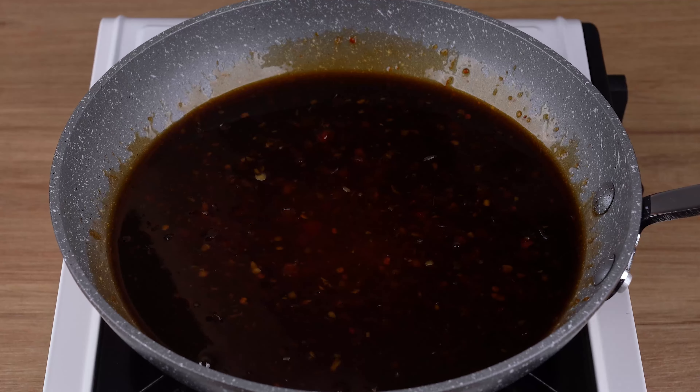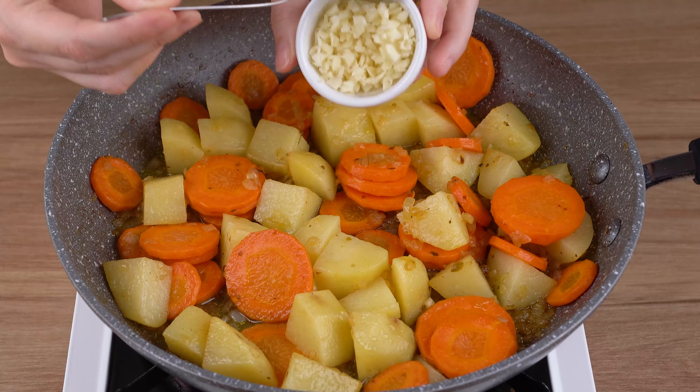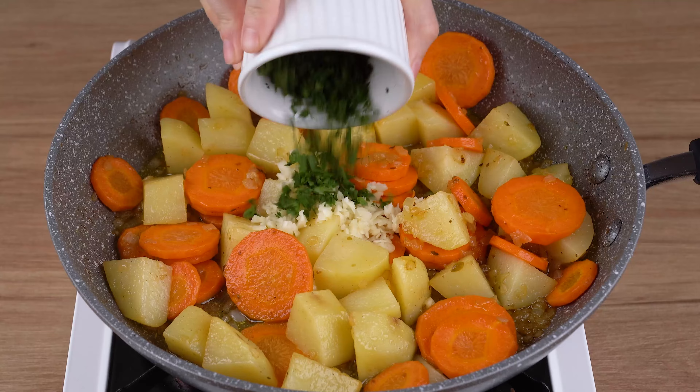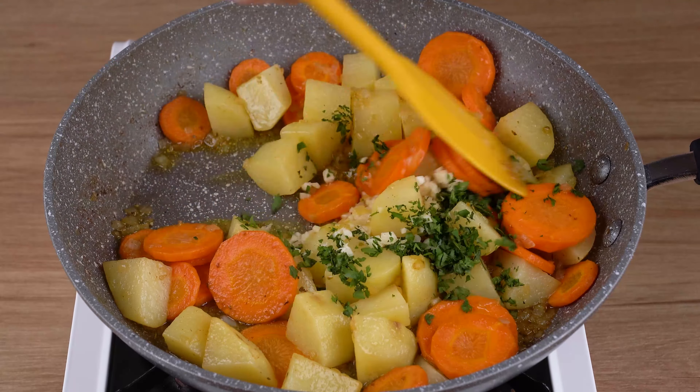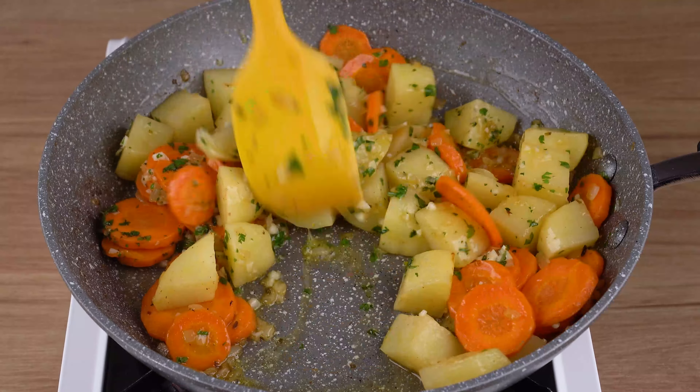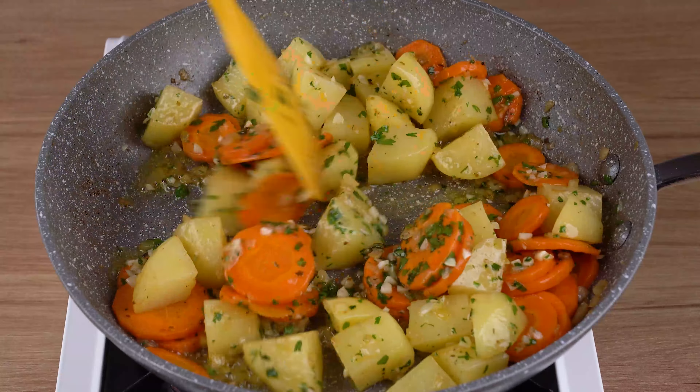This is the right consistency. Now, in the skillet with the potatoes and carrots, add three minced garlic cloves and parsley to taste, and stir until incorporated.